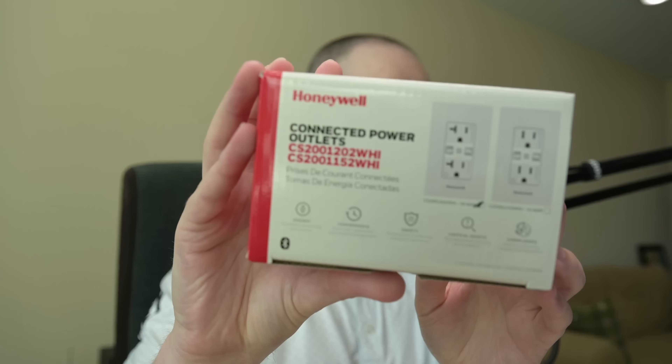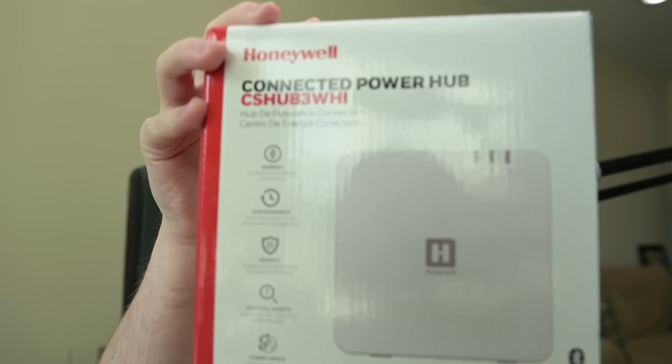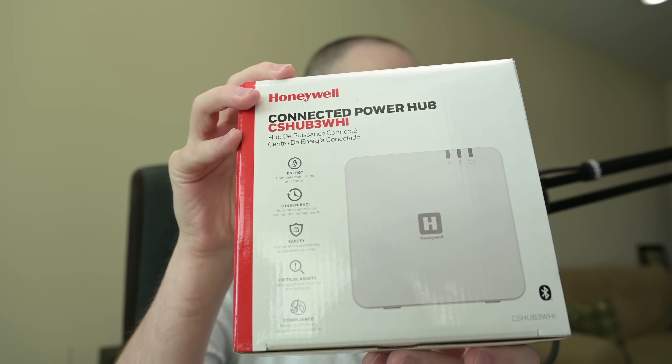Hey, this is Matt Whitmer from Ready Precision. In this video we are taking a look at Honeywell's new connected power system. We've got an outlet here, one of their 20 amp outlets, as well as the hub that you'll need in order to bring all of your outlets back into Niagara so that you can monitor them and control them, because that functionality is all built into the outlet itself. So let's open up these boxes and take a look.